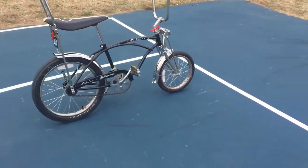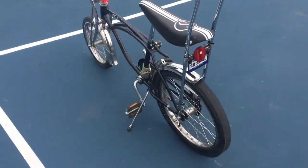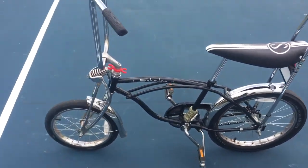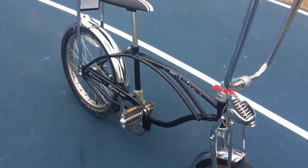Good morning, welcome. This is a new video on an 07 Schwinn Stingray. You can buy these locally — not today, but not too long ago they were available.